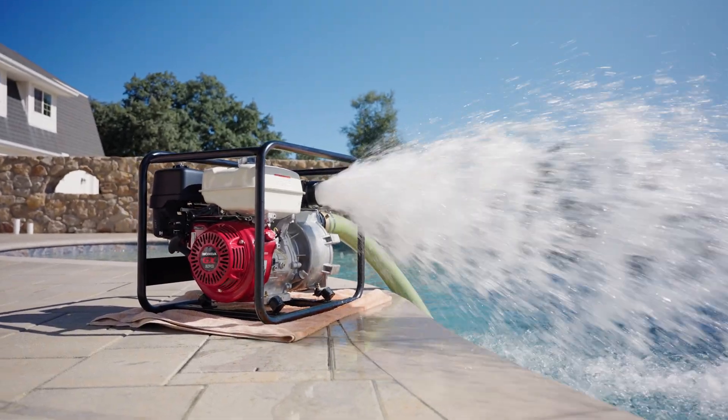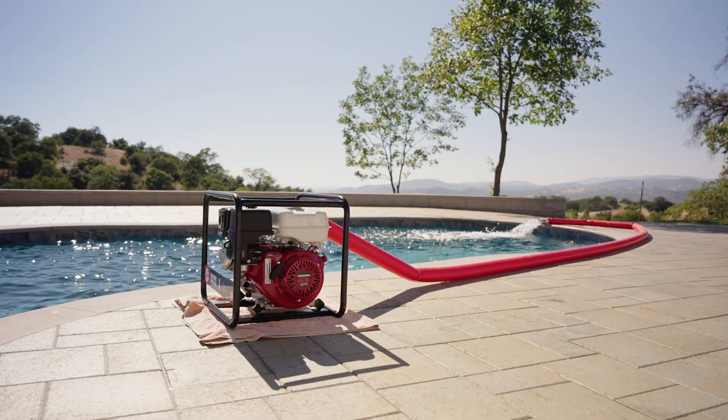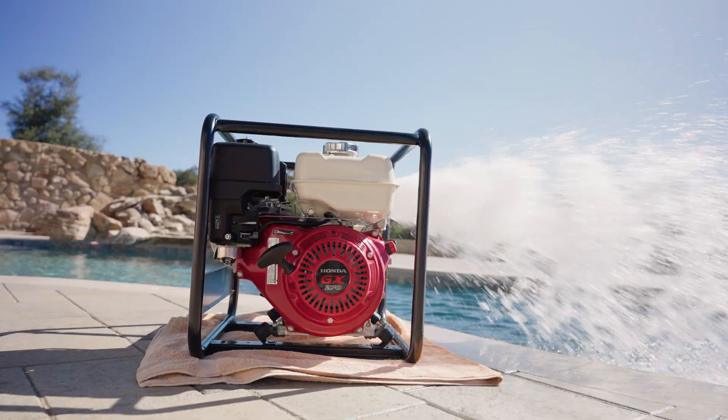Tomahawk Trash Water Pumps are designed for heavy-duty water transfer tasks and can even pass solid debris up to half the inlet size. Follow these steps to assemble and get your Tomahawk Trash Water Pump running smoothly.